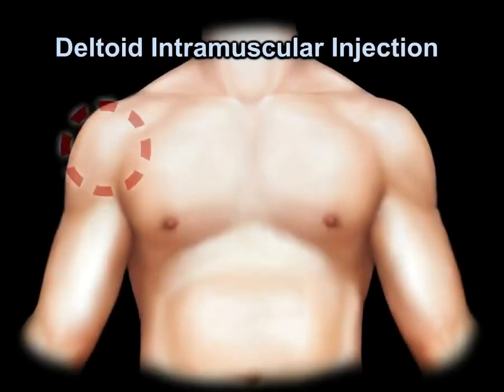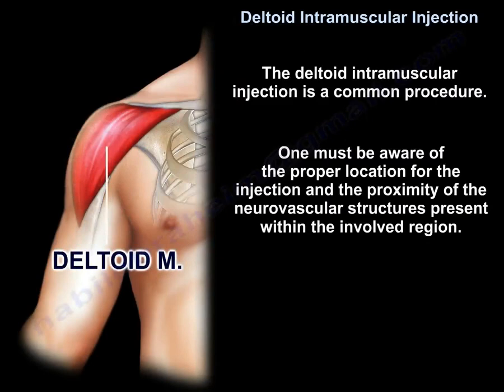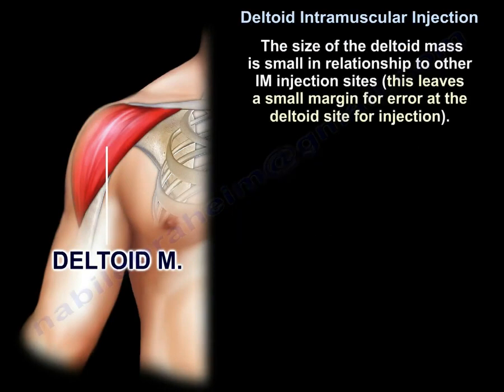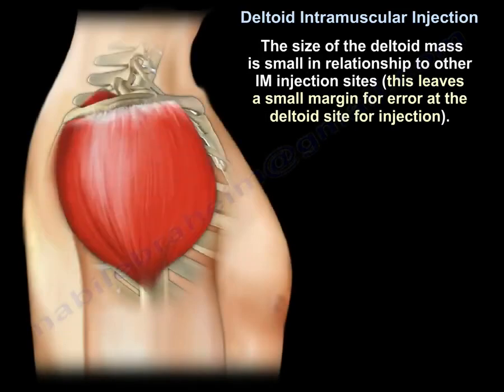The deltoid intramuscular injection is a common procedure. One must be aware of the proper location for the injection and the proximity of the neurovascular structures present within the involved region. The size of the deltoid mass is small in relationship to other intramuscular injection sites, leaving a small margin for error at the deltoid site for injection.